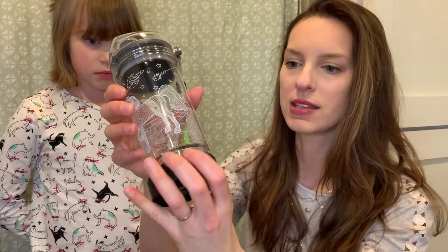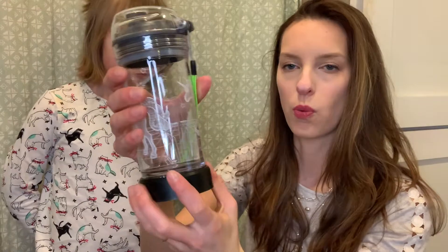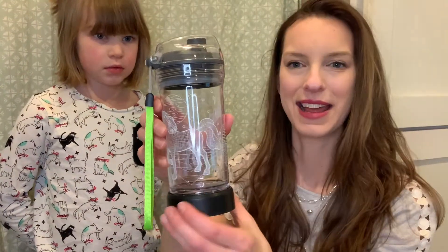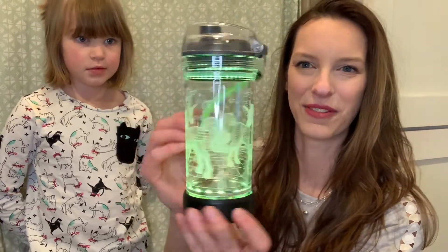When you're ready to put it back on the base, you simply line it up in the notches and then you twist it clockwise so that it goes into place and now it's set and you're ready to go — press the button and just have this take on a life of its own.